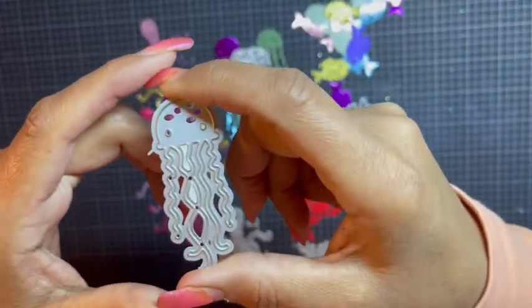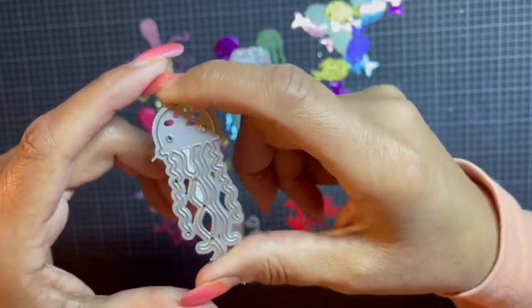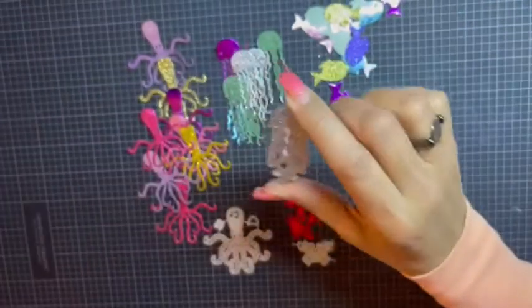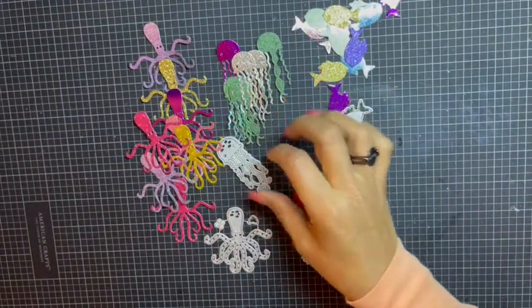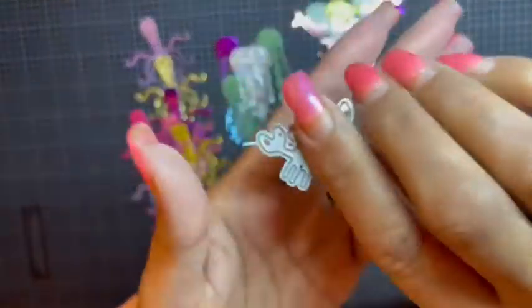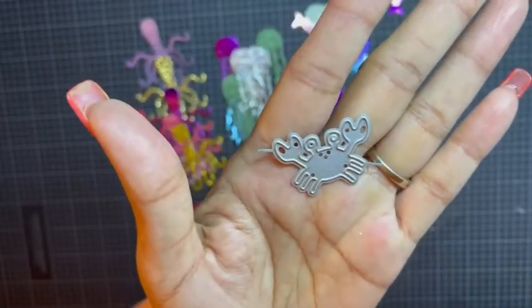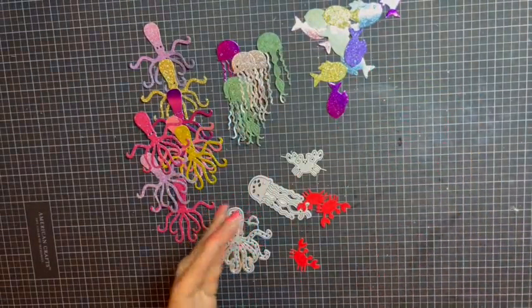Hopefully sometime this week I can get to cut these out, but I'm not going to use them all. I'll explain once I show you the die and the colors that I chose. And then you got this cute little crab — I think he's super adorable with his big eyes.